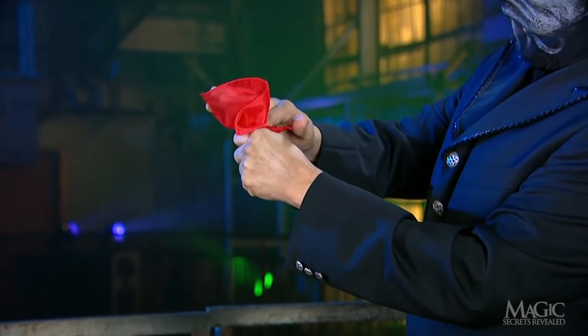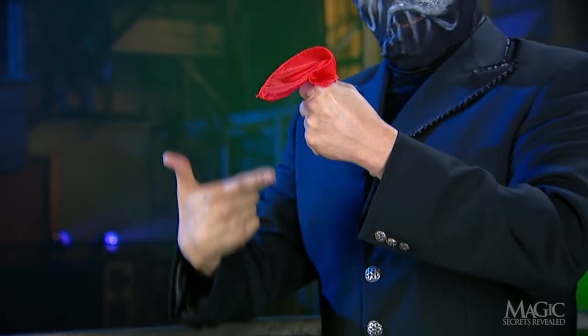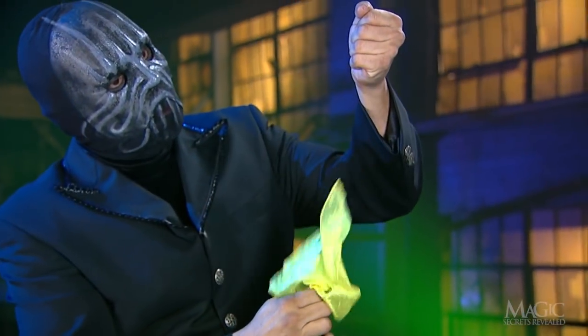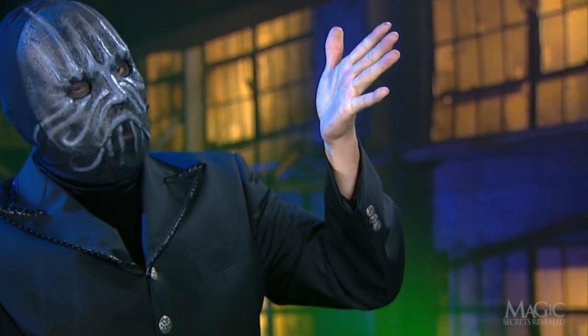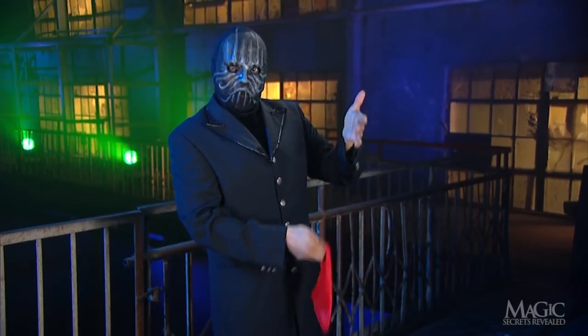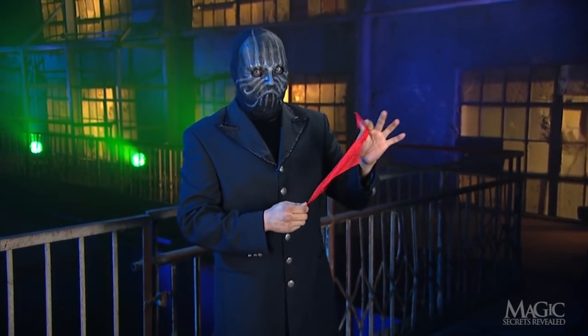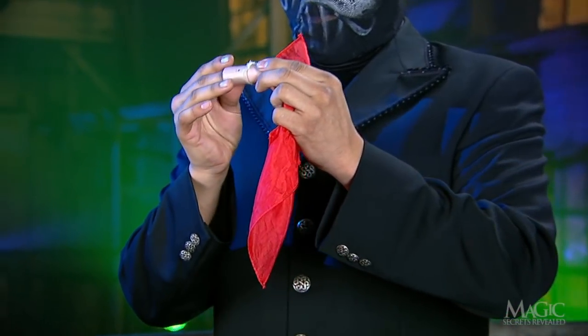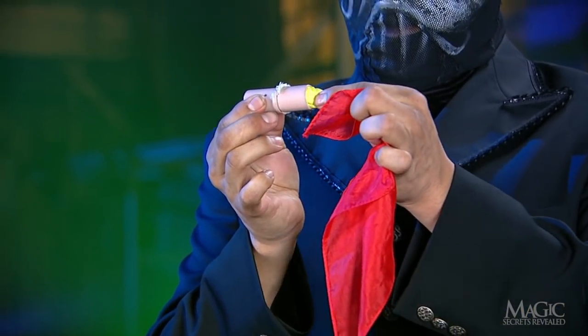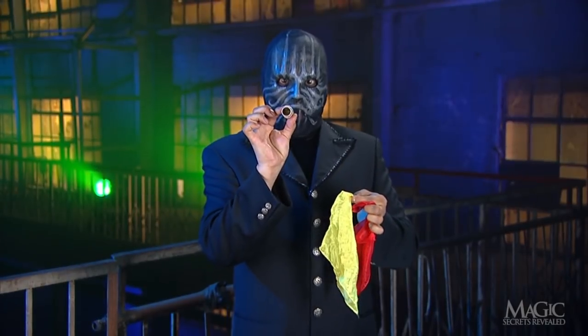So how did the magician make the silk handkerchief change colors just by passing it through his empty hand? Here are the secrets. When the trick begins, the magician shows us an ordinary red handkerchief. What we don't see is a little flesh-colored tube that's concealed in his other hand, which contains the yellow handkerchief and nothing else.